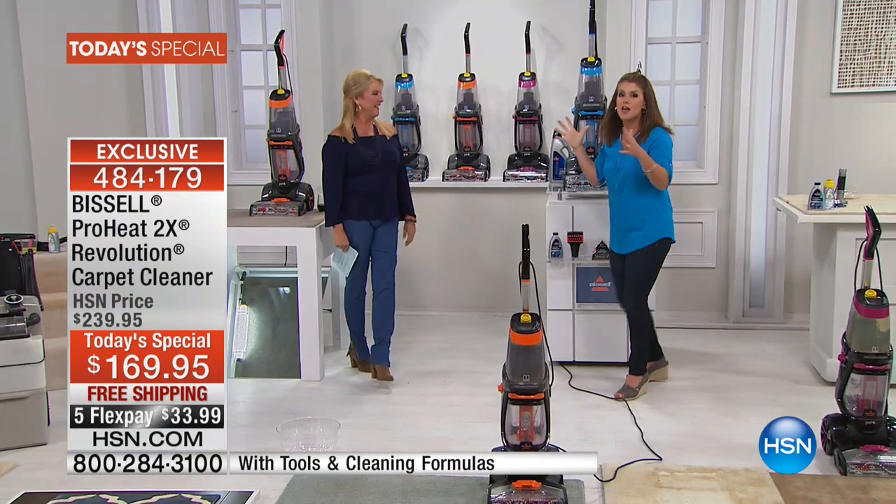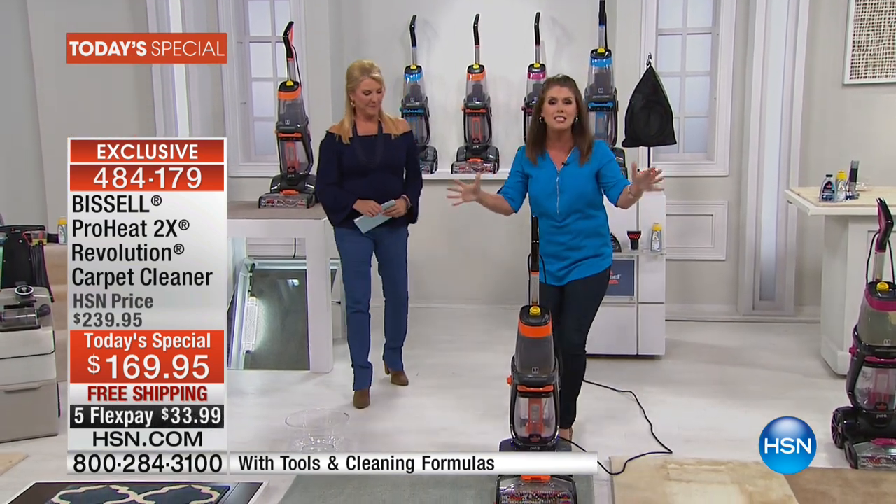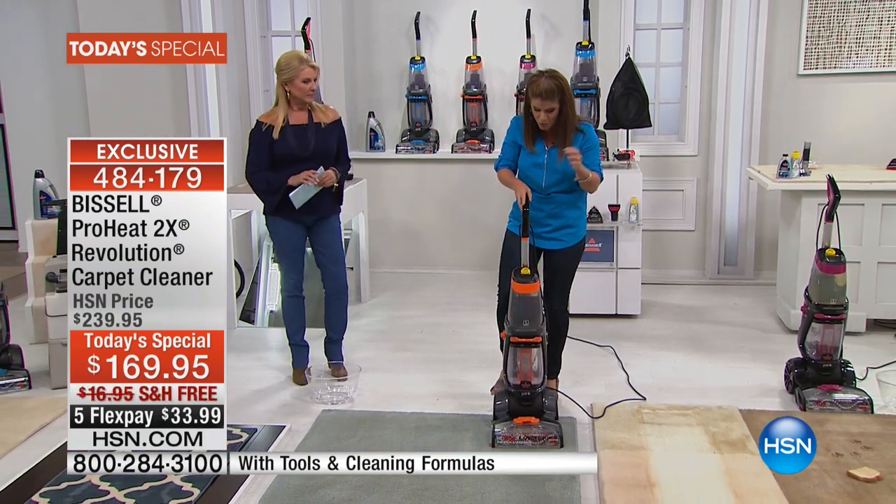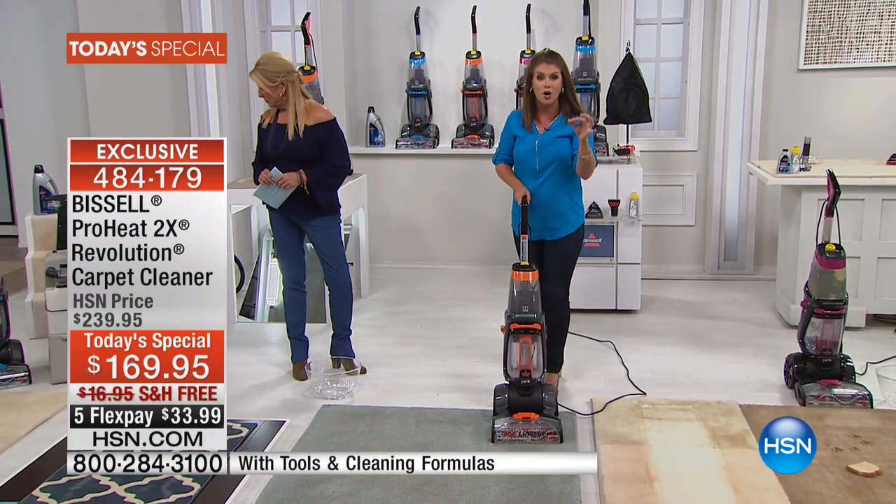It's so much fun, and you can see it's a whole new design when it comes to deep cleaning. You don't need those bulky uprights anymore. You don't need to go rent the machine or hire the professional.